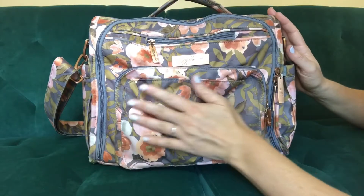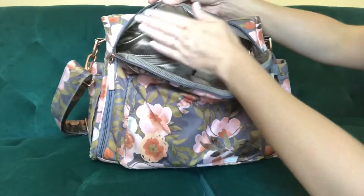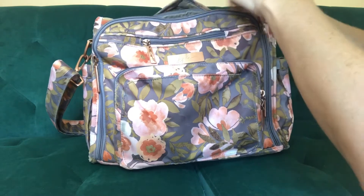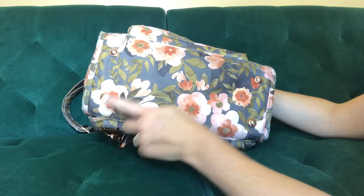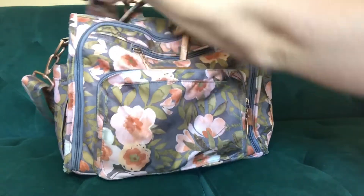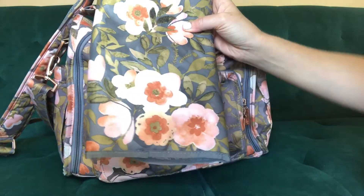The next thing I love is the material. The outside is waterproof and very easy to wipe clean. The inside lining is pretty but also silver-treated to help prevent mold and bacteria from growing. The zippers are all metal — I've had my bag for two years and have never had a zipper break. The bottom has four metal luggage feet so you never have to put your bag directly on the ground. The changing pad in the back pocket is memory foam and waterproof for quick and easy diaper changes on the go.